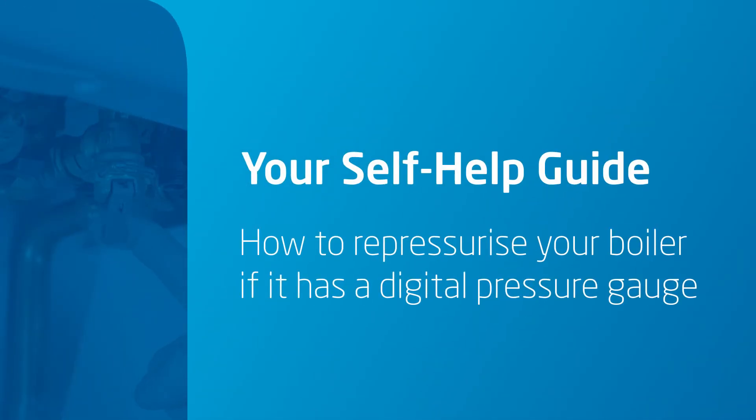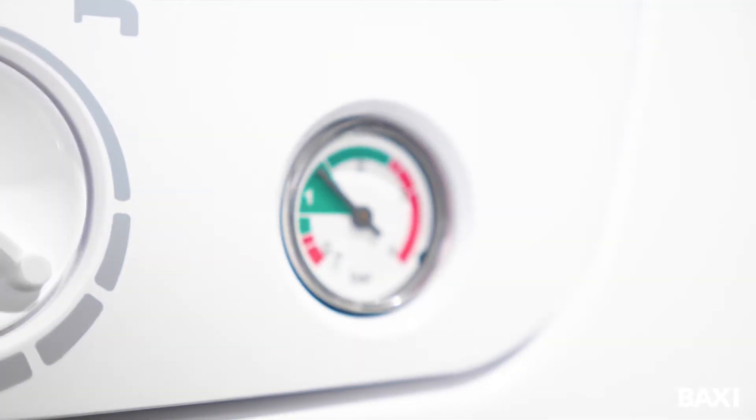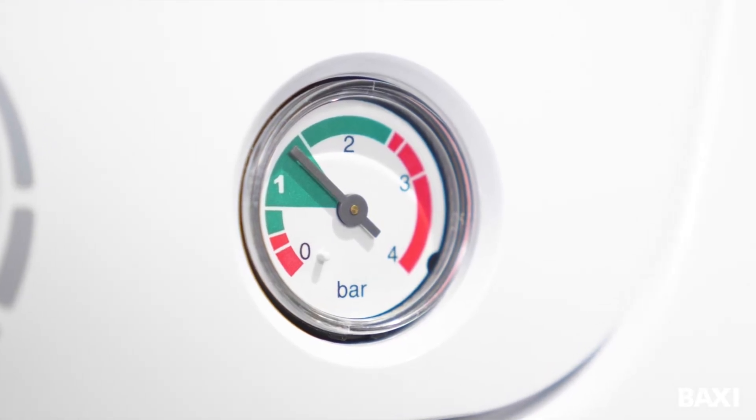In this video, we are going to show you how to repressurise the new models of Baxi boilers. These are different to previous versions because they have a digital pressure gauge. If you have a round pressure gauge on the front of your boiler, please watch our other video.